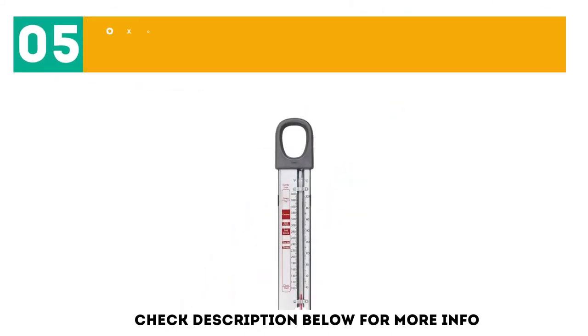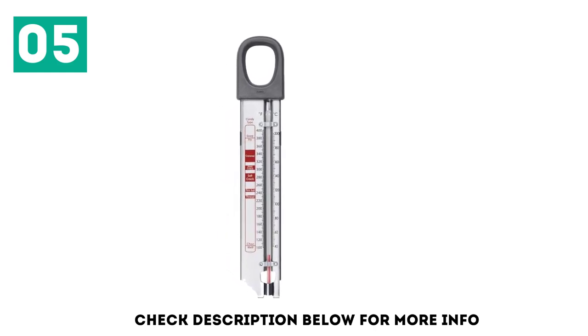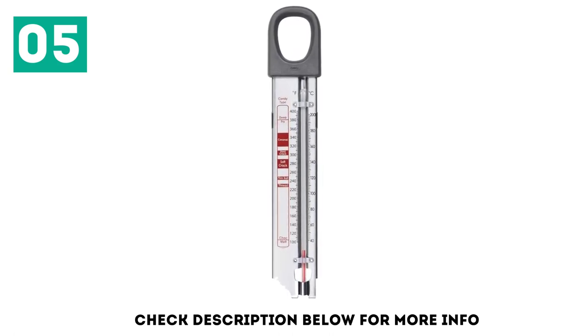At number 5, the OXO Good Grips Glass Candy Thermometer. An inadequate clip is the stuff of candy thermometer nightmares — if a clip comes undone while your caramel is rolling, you'll have a mess on your hands, and probably rock-hard caramel by the time you fish it out of the pan. This OXO candy thermometer is beloved by reviewers for several things, chief among them the extra long clip that secures the tall thermometer to any pot or pan. The extra wide clip provides stability, so you don't have to worry about the thermometer coming loose while stirring.